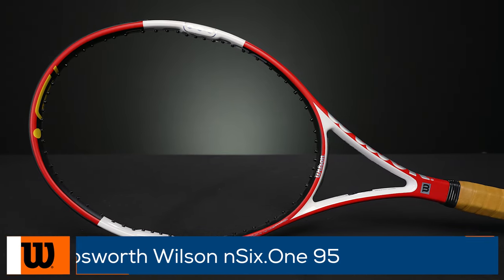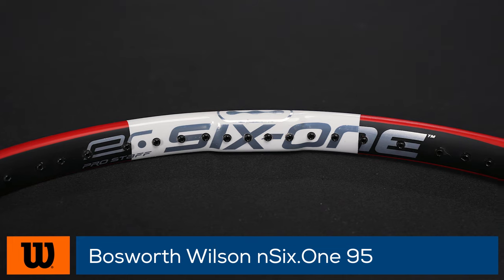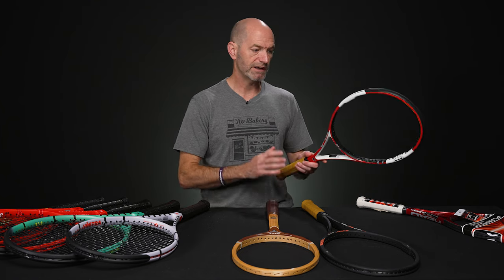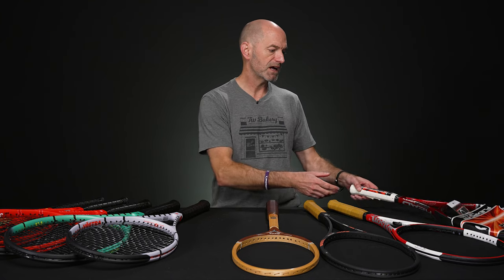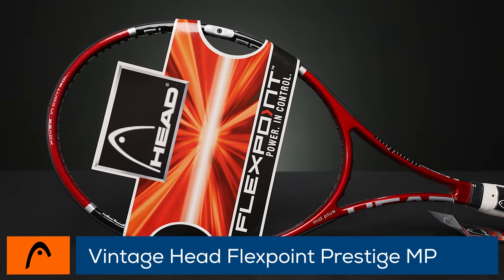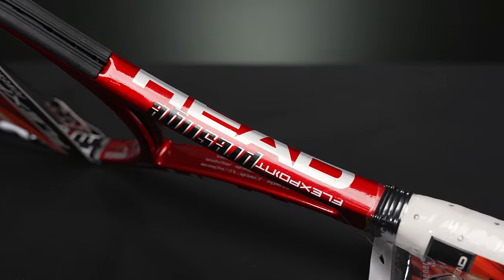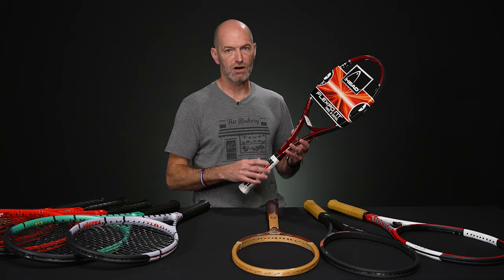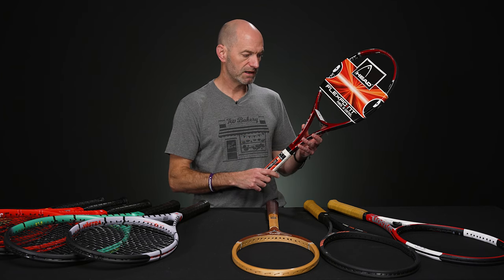Now we've got an Encode 6195. This one's got a 16/18 string pattern. It's got a bigger handle — like a 4 and 5/8. A nice collectible with a leather grip on there right now. It's going to tip the balance a little bit more headlight than factory stock would have been back in the day. And certainly a nice racket to hit as well, as is this Flexpoint Prestige Mid Plus — with a larger handle and a great playing racket too. Pockets the ball really nicely; that's what the Flexpoint technology was designed to do. The Prestige has always been a really nice racket where you can feel it breathe when you hit the ball — you can definitely feel that with this one, and it's a great collectible.